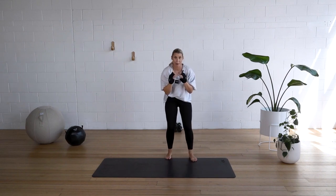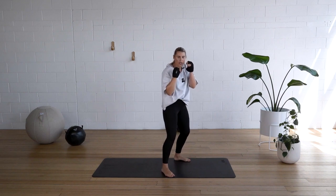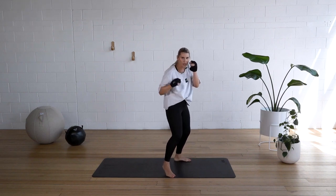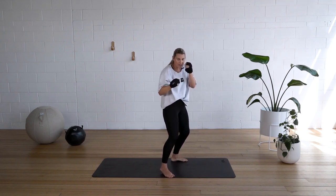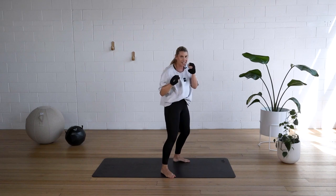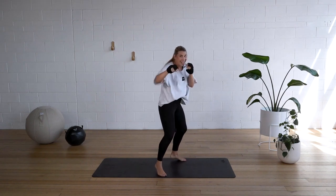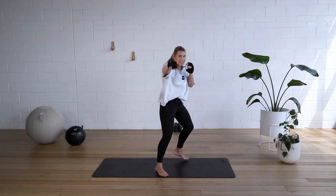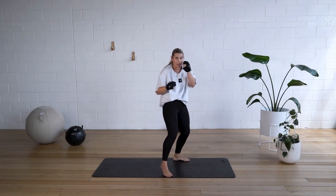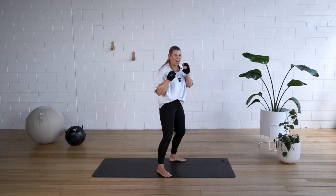Shoulders are burning. Last one — we're doing a jab pyramid. Guard up. Show me one. Show me two. Show me three. Four. Five. Six. Run it. Seven. Don't lose speed. Eight, two, three, four, five, six, seven, eight, nine. Bring it. One through ten. Finale — go, go.